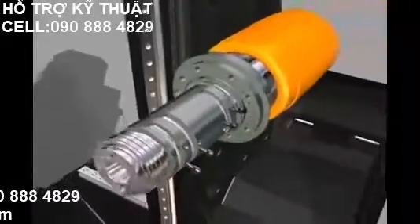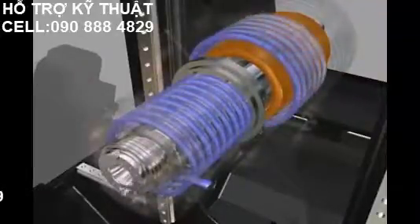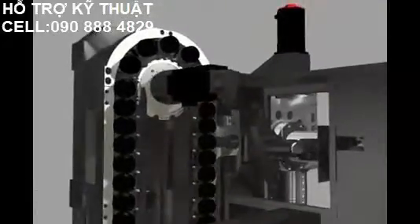It also provides a dual contact tool system as standard to deliver better cutting performance and surface finish. This dual contact system is compatible with BT, and HSK type is available as an option.